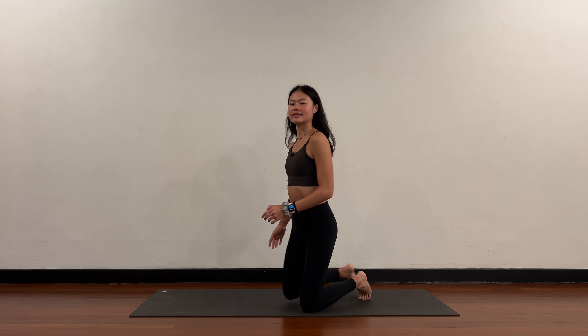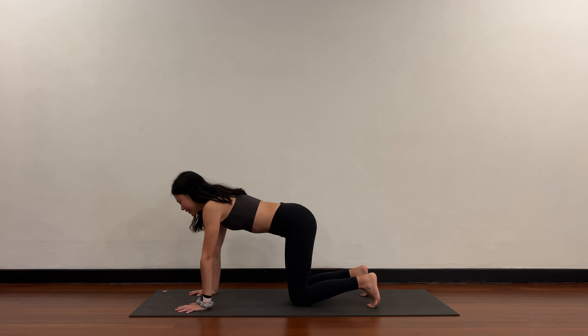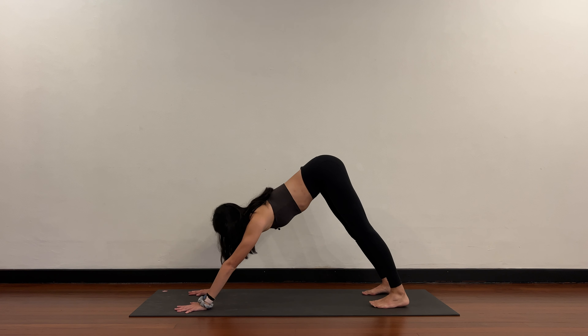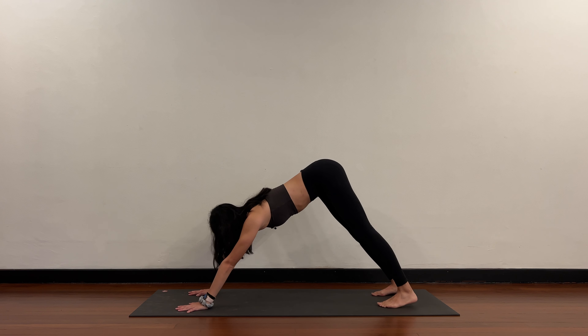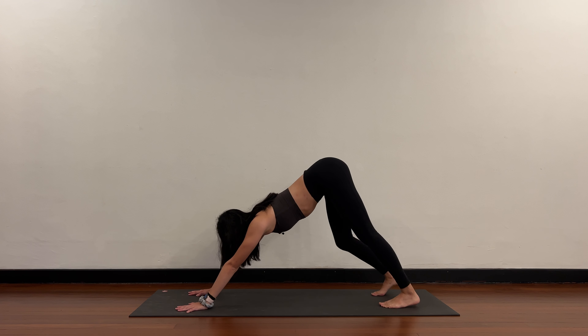Let's get started in downward dog. Hands shoulder width apart, feet hip width apart, tuck the toes, pipe the hips up towards the ceiling. Full stretch here. If it's your first downward dog, or if it's the morning for you, you can walk out the feet — right and left, right and left.